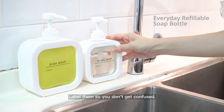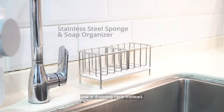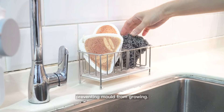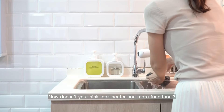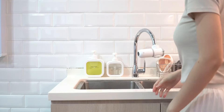Label them so you don't get confused. Don't just use a tray — use a draining rack instead. This lets your sponges dry properly, preventing mold from growing. Now doesn't your sink look neater and more functional? Thank you for watching.